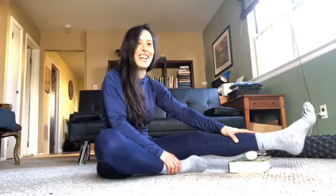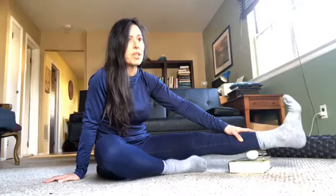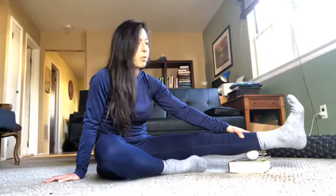At first you might not feel much because it's been so tight for so long, but if you keep breathing and relaxing, you'll feel the ball going deeper into the muscle. When you bring your toes up, it's very intense because you're lengthening the calf muscle. Like with high heels — your toes point away, so the calf is shortened. When you push through the heel the calf lengthens, and that's when you really feel it.